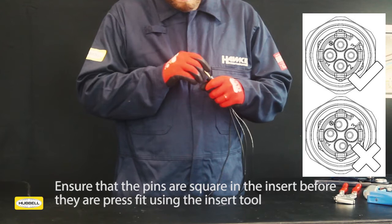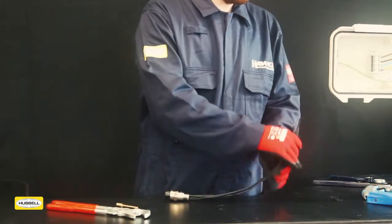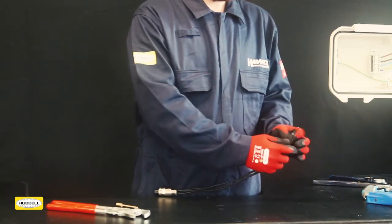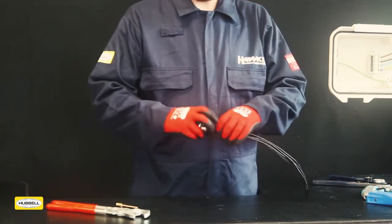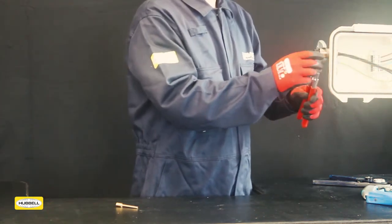Repeat for all positions. Inspect the contacts to ensure they are straight; if needed, adjust with the insertion tool. Slide the supplied IP washer over the conductors and entry thread. Wind the entry onto the equipment and tighten. The conductors may now be wired into the equipment.